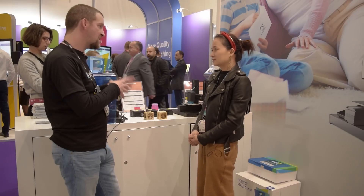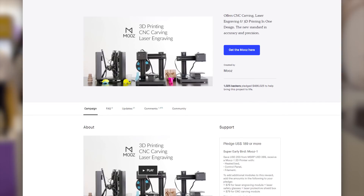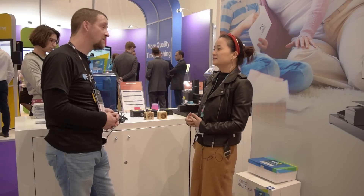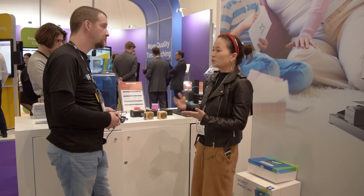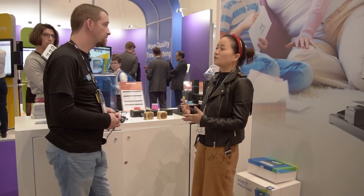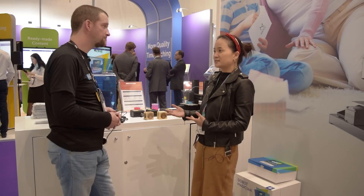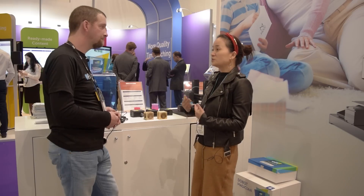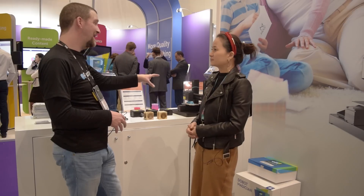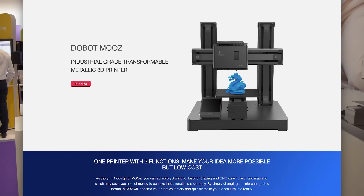So when you brought out the Moose initially, it came out on Kickstarter. How did the campaign go? Very well — we fundraised over $500,000 USD in one month and our backers love it. Last week we just shipped all the products to the backers before March. And there are several metallic 3D printers on Kickstarter, but only Doobot shipped the products to the backers. And are these available to buy now for everybody else? Yes, currently you can buy on our website, Doobot.cc, and we can ship it directly.